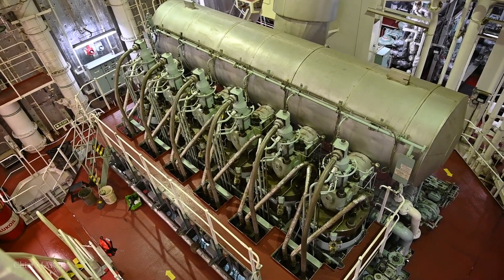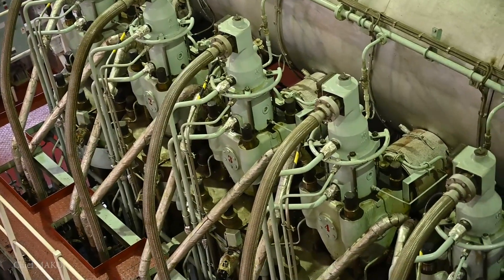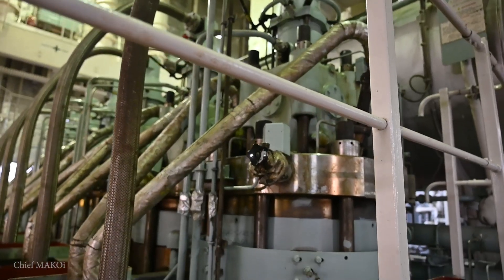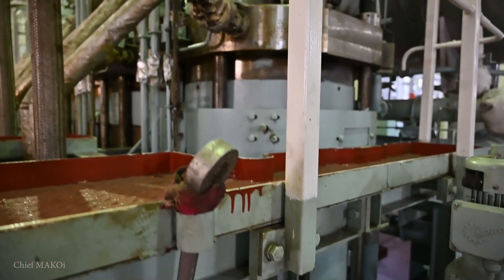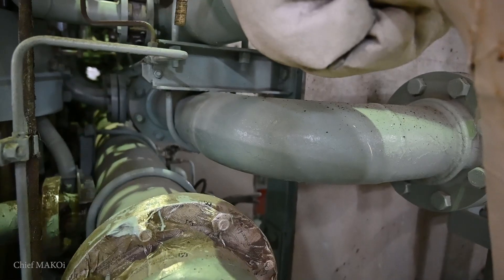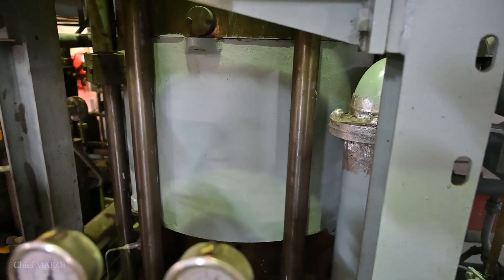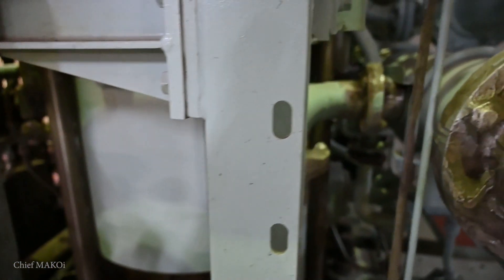For most ships, distillation plants can only be operated when the main engine is running at navigation full speed. This is because the heating medium it uses comes from the jacket water outlet of the main engine, which typically has a temperature range between 85 to 90 degrees Celsius.